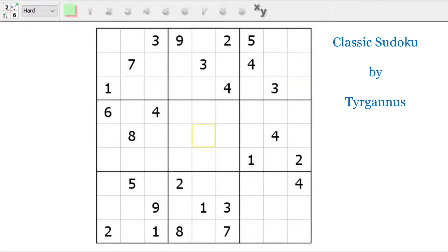Greetings, friend. Tim Malik here from Smart Hobbies, the channel that helps you transform a passing interest to a fun, enjoyable hobby. Today, we're doing Sudoku.